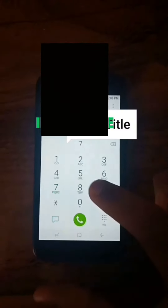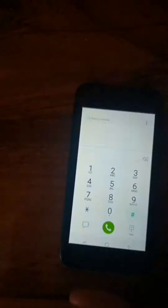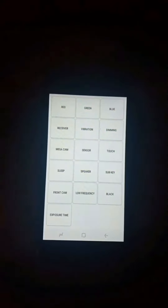The first thing you could try: dial star hash zero star hash — so that's *#0*# — and then a sensor test menu should pop up. This lets you test if your accelerometer and proximity sensor are working.